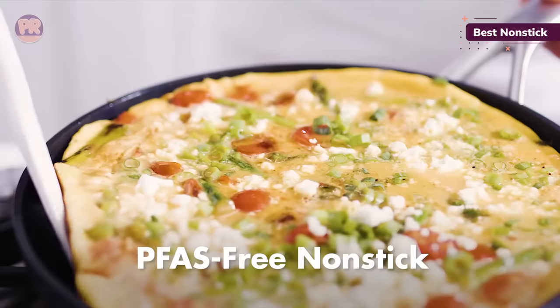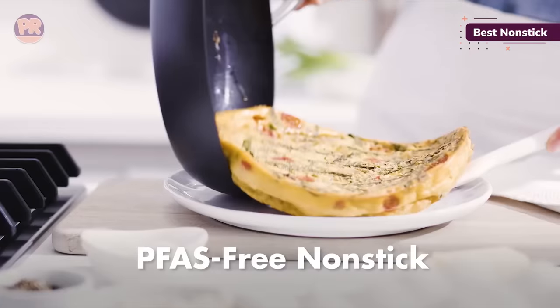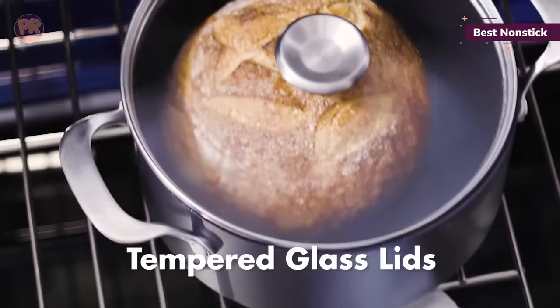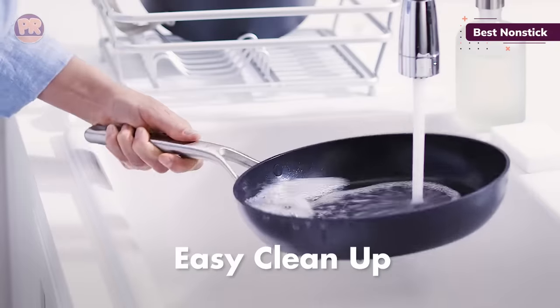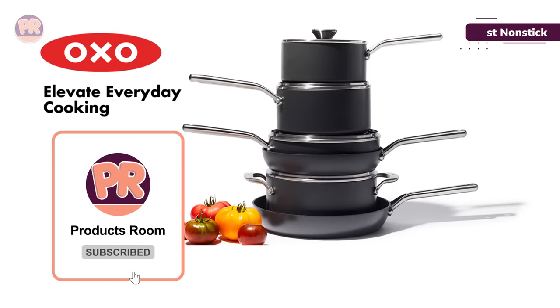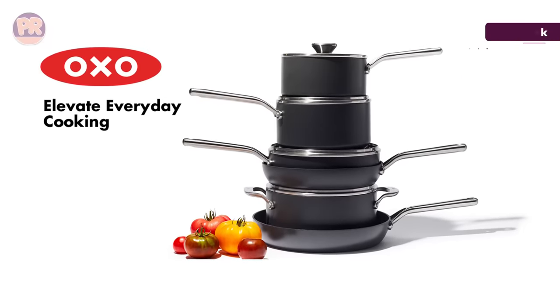This set includes a 10-inch fry pan, 12-inch fry pan, 2.3-quart saucepan with lid, 3.3-quart saucepan with lid, 3-quart sauté pan with lid, and 5.2-quart casserole with lid. All pieces are dishwasher-safe, but thanks to the non-stick coating, are also incredibly easy to clean by hand.